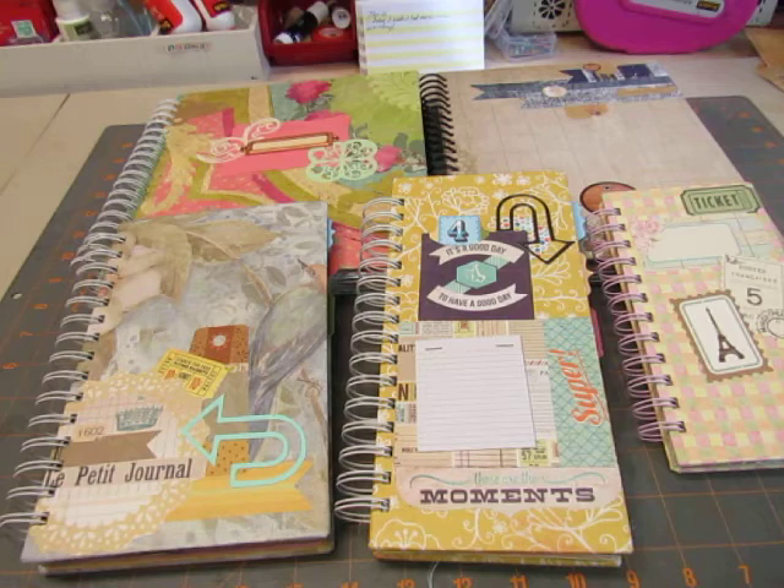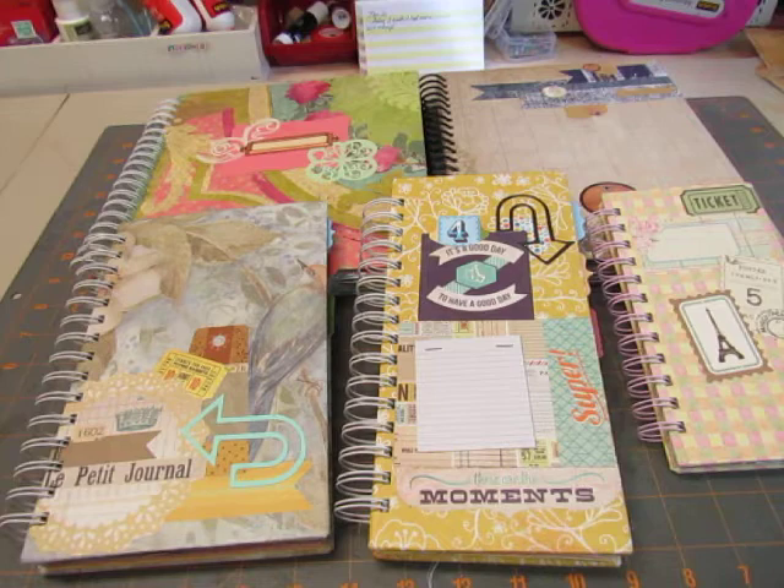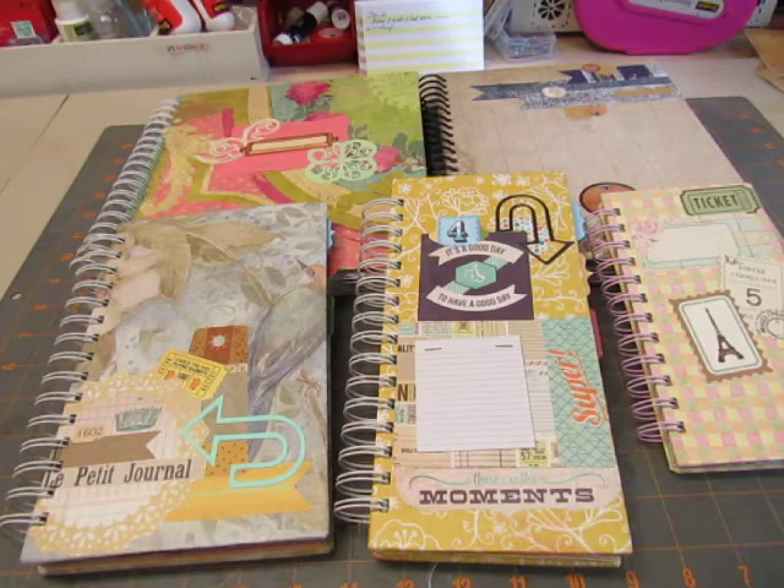Hi everybody, it's Diane. Look at this. I did all of these books in one week. I am trying to use up some of my supplies, papers, and book covers that I have, and all the bits and pieces that I just showed from my binders, trying to get some of that used up so I don't have so much stuff in my room.